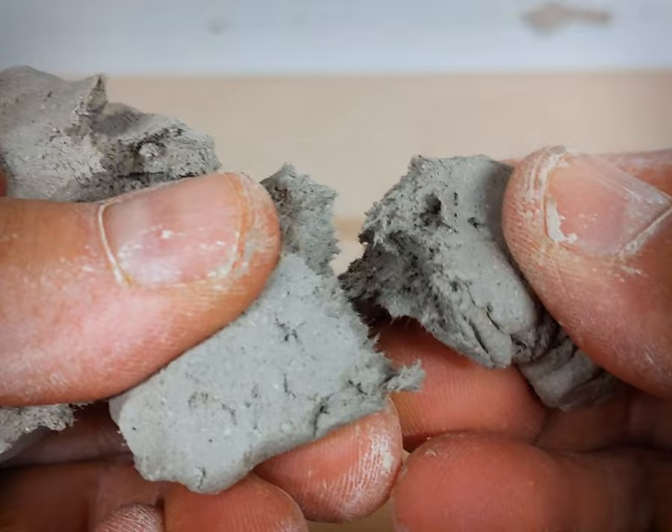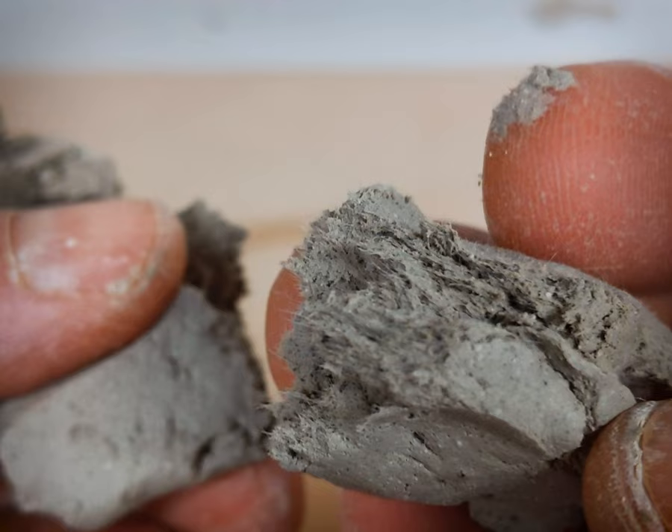Here you can see the paper fibers in the clay. The paper will burn out when you fire it. Note that doing burnouts in electric kilns is generally not recommended, because the smoke can damage the elements.